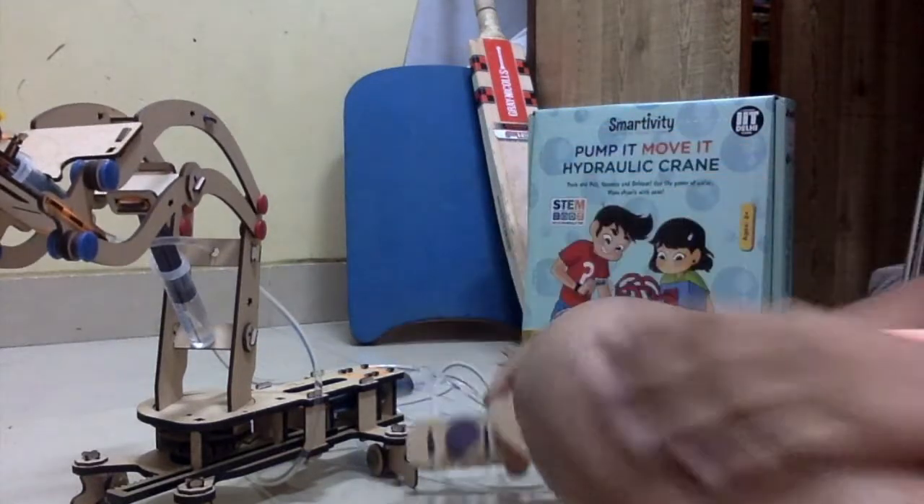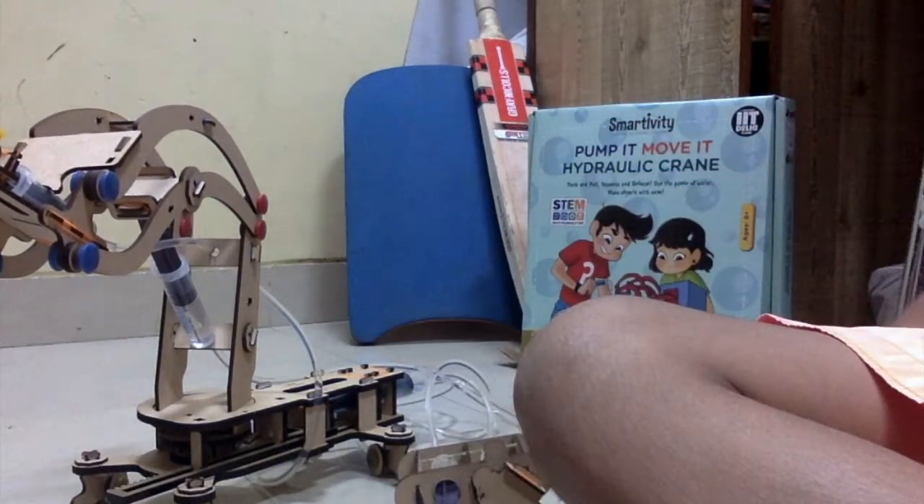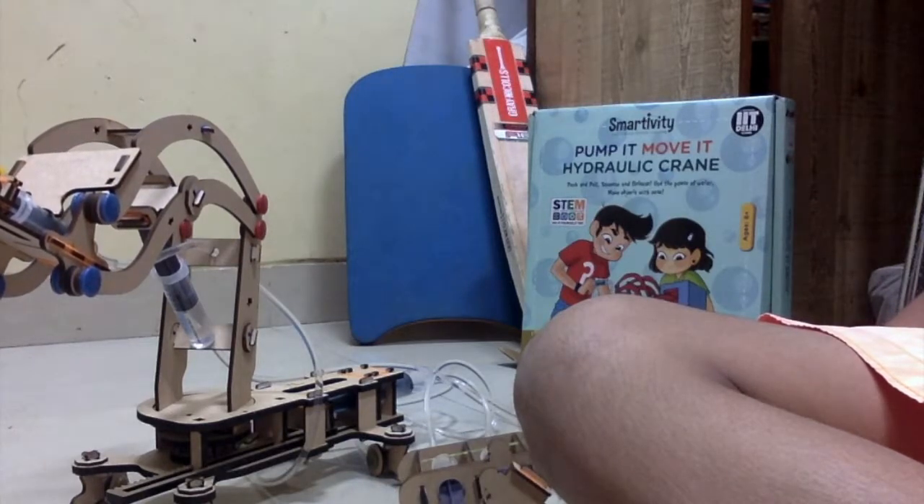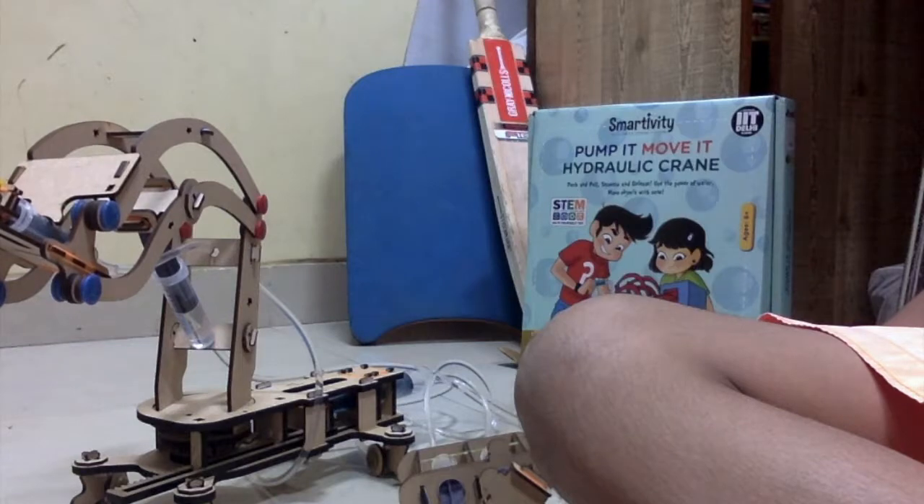This is the science behind it. There's a lot of learning happening in this hydraulic crane. So, that's it for today. We'll see you next.